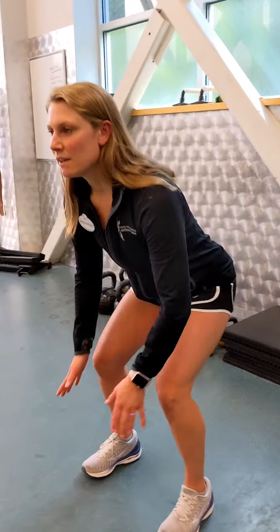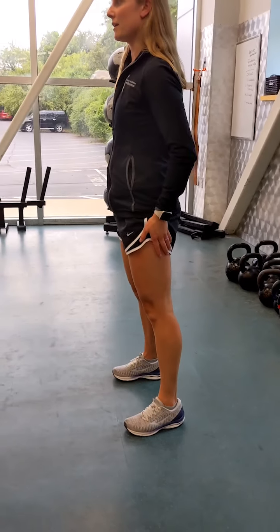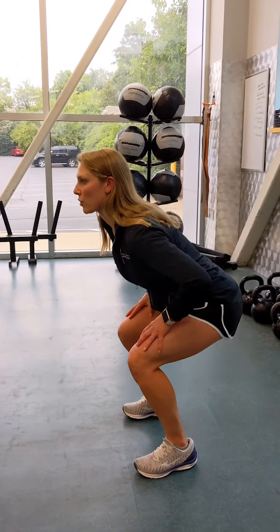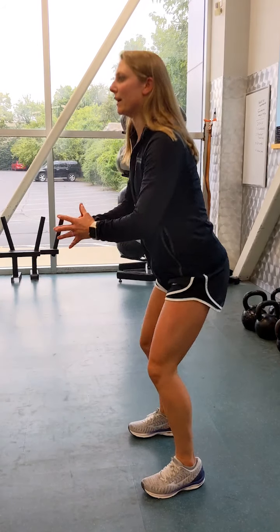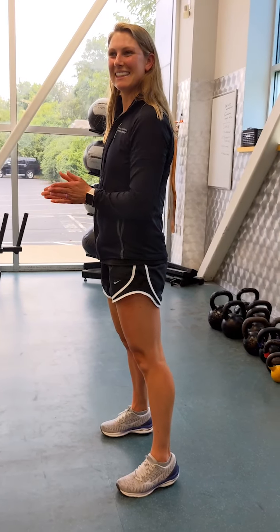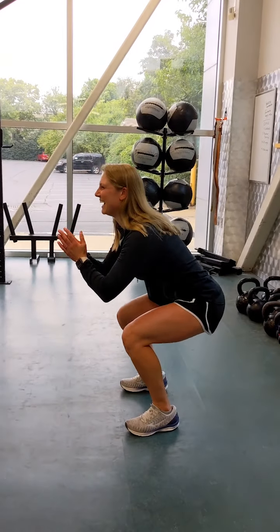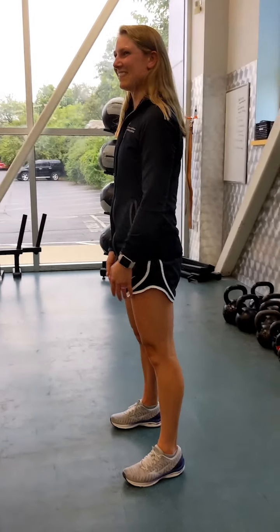Where should you feel the squat if you're doing it properly? Mainly when you squat down you're going to feel it in your glute muscles here, and also here in your quads. A little hamstring in the back of your leg as well, but mainly your quads, hamstrings, and glutes.